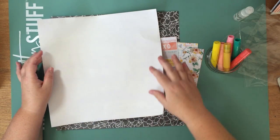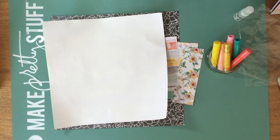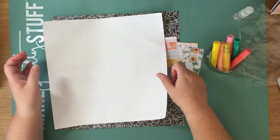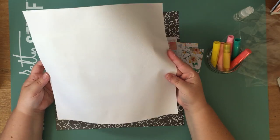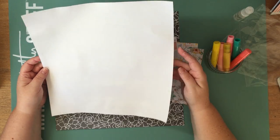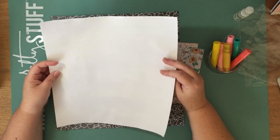The clear Gesso just gives it less of a white pasty look. I have used the white one on this particular piece of cardstock — it depends on the project I'm doing. This one I've prepped with the Gesso.